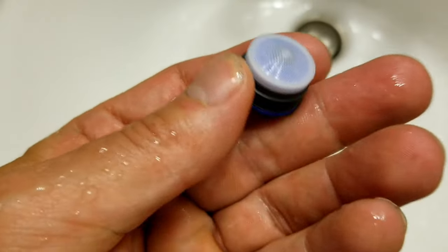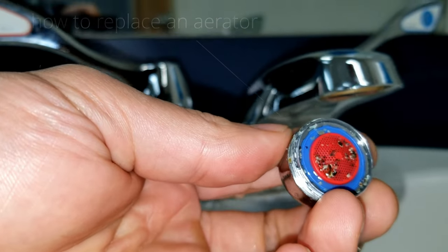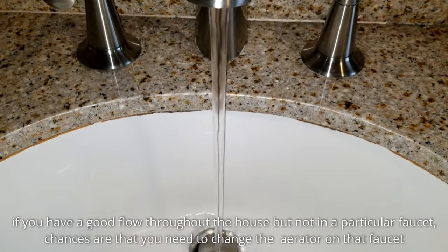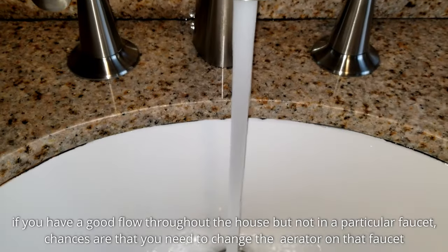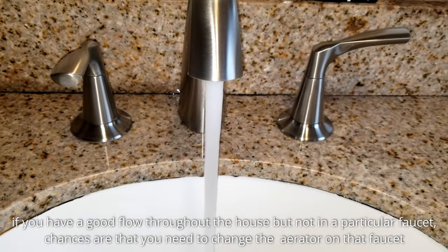In this video we're gonna show you how to replace an aerator. Why would you want to replace an aerator? If you turn on your faucet and you have weak or no flow, then you probably want to replace it. Replacing it is gonna give you that flow that you see here. You could also replace the aerator in order to save water.